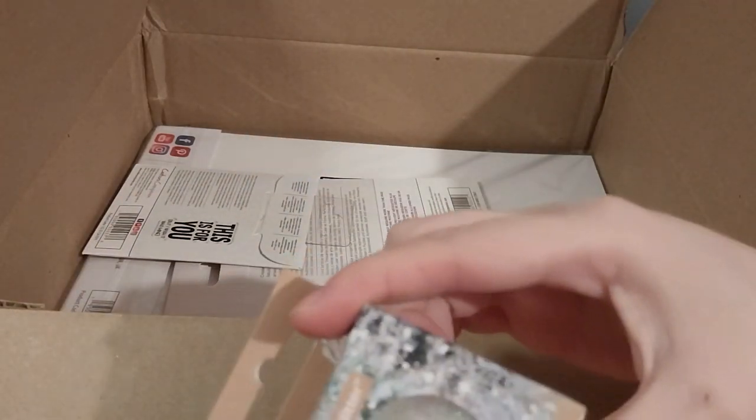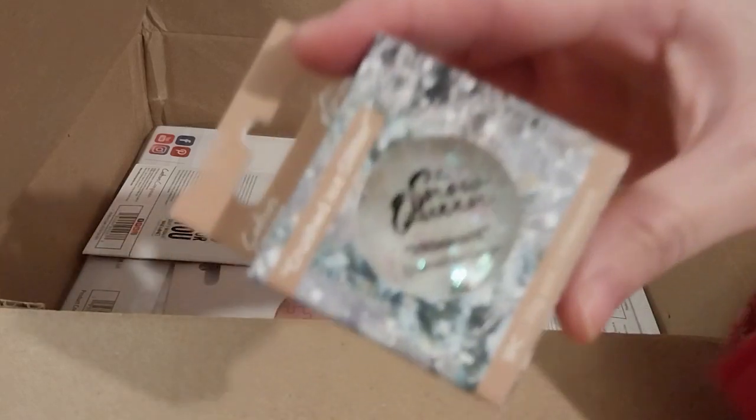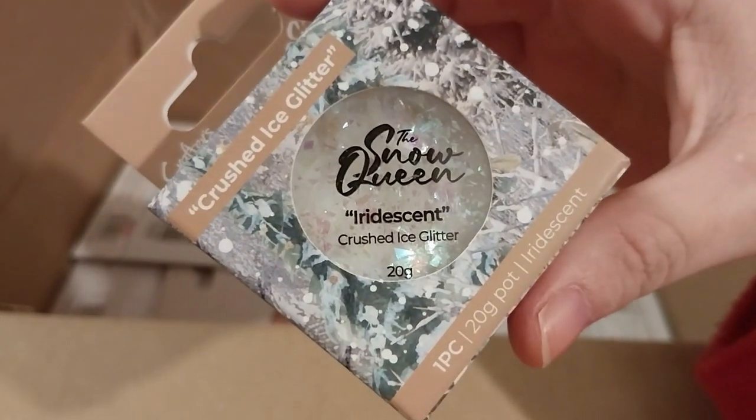It was a very, very pretty iridescent crushed ice glitter tub — or pot, whatever. A 20 gram pot, and this one was five pounds.